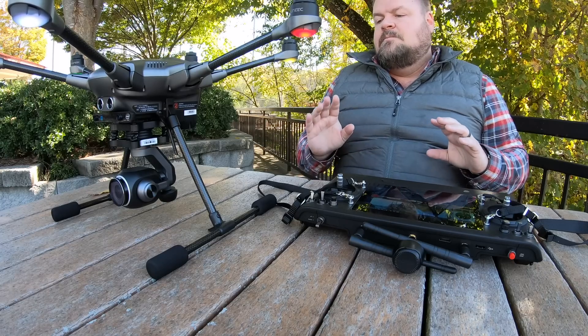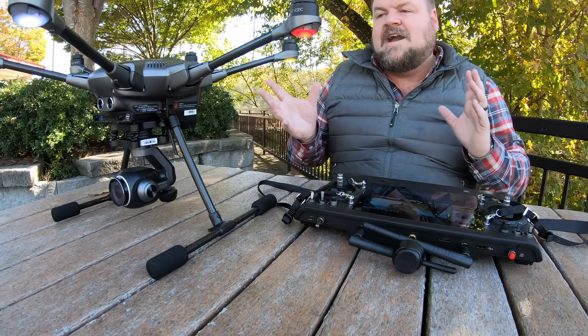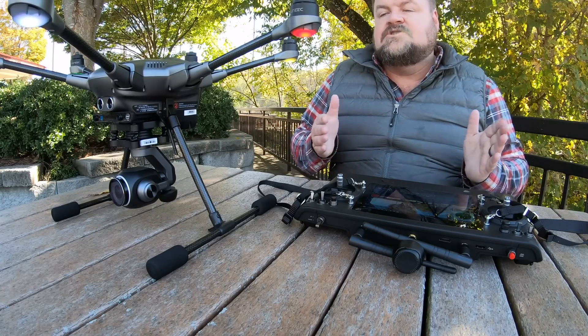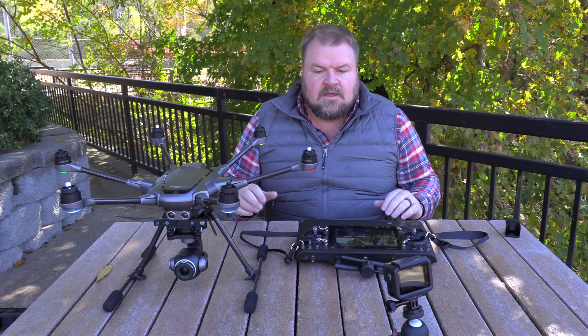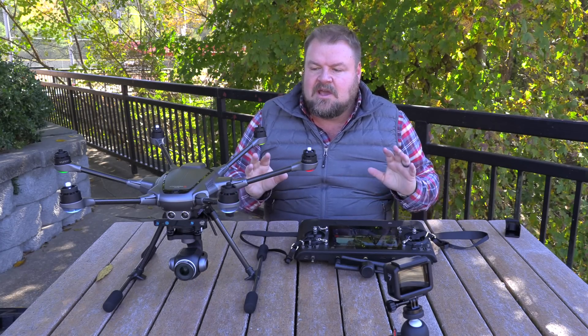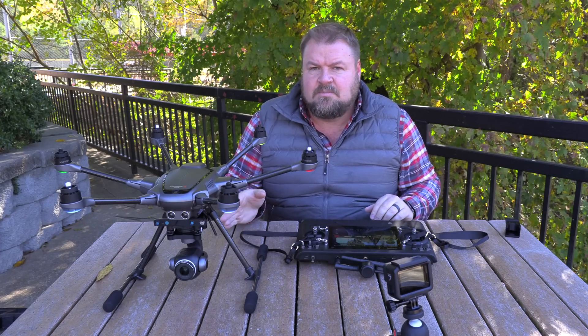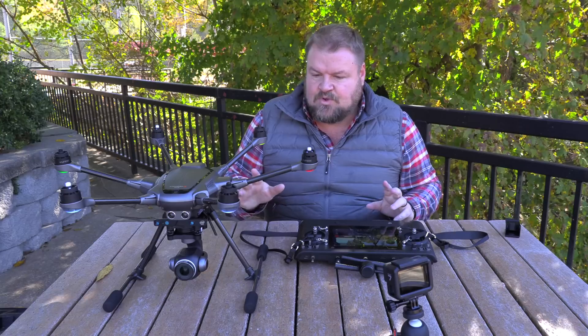The beauty of the Yuneec Typhoon H drones is I can just hover it wherever I want and I can turn the camera independently. So it's very important when you go out to fly your drones to understand your equipment. This video is going to be about understanding the pan mode on the Yuneec Typhoon H Plus — and the pan functionalities for the Yuneec Typhoon H were exactly the same.